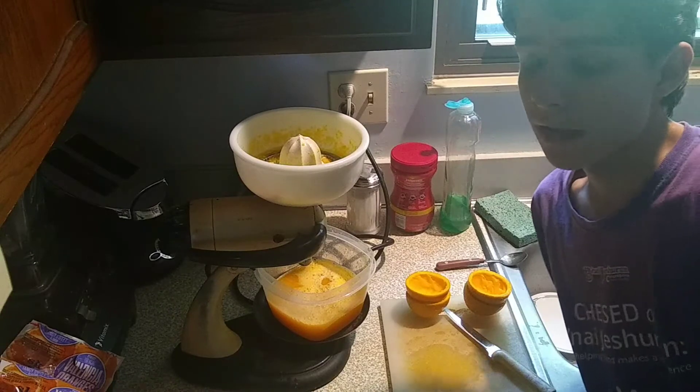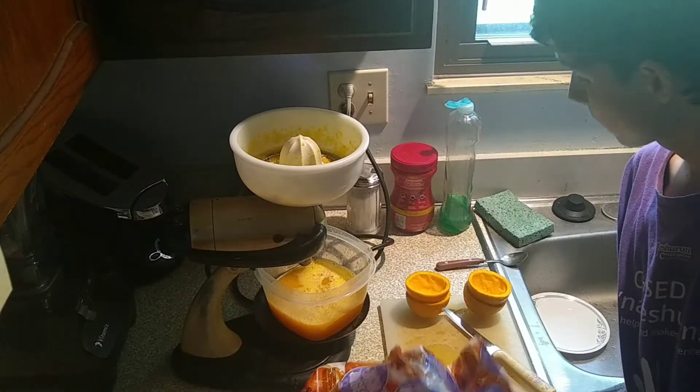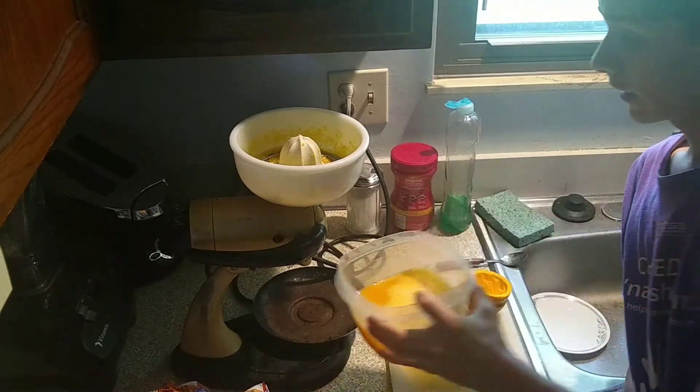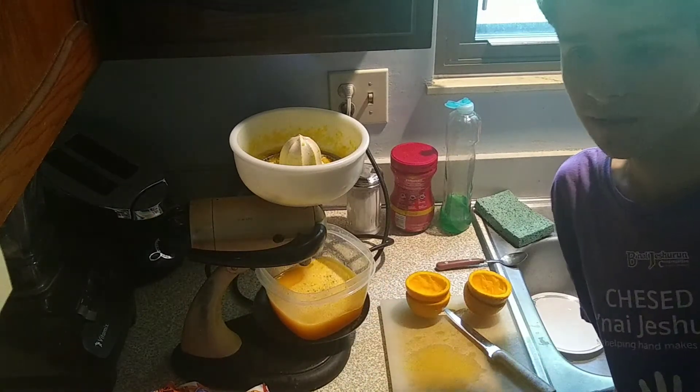Alright guys, at this point I have run out of oranges from the first pack. We only had five left, and that only gave us about a half of this container. I'd like to make almost a full container, so I'm going to go get some more oranges from the next pack.